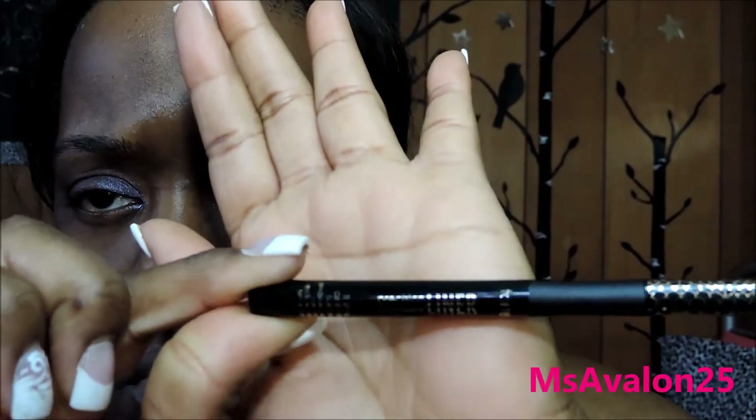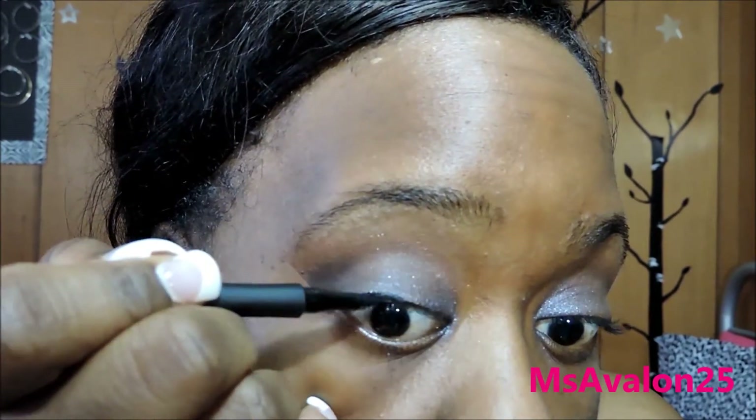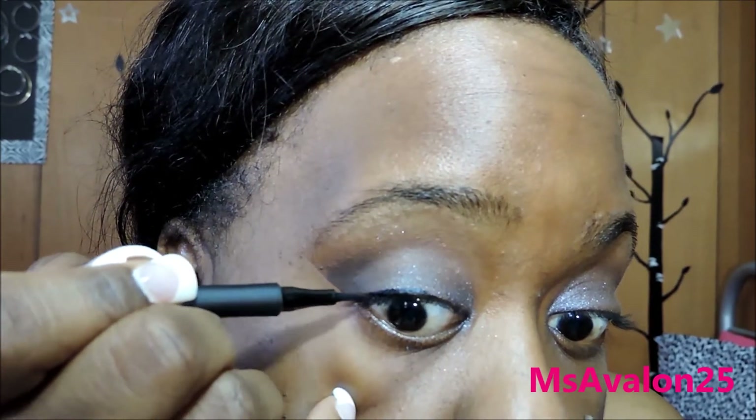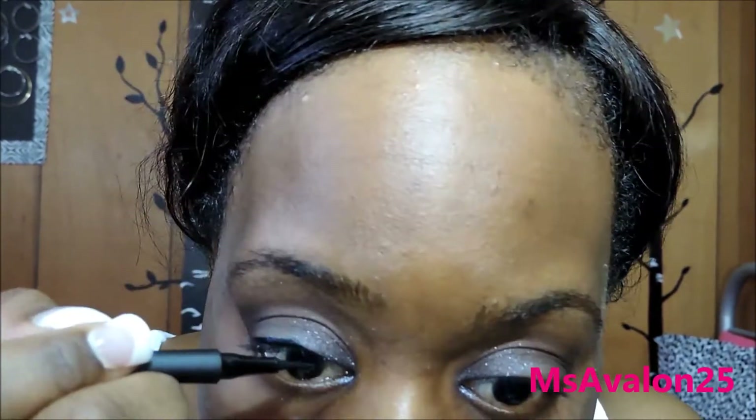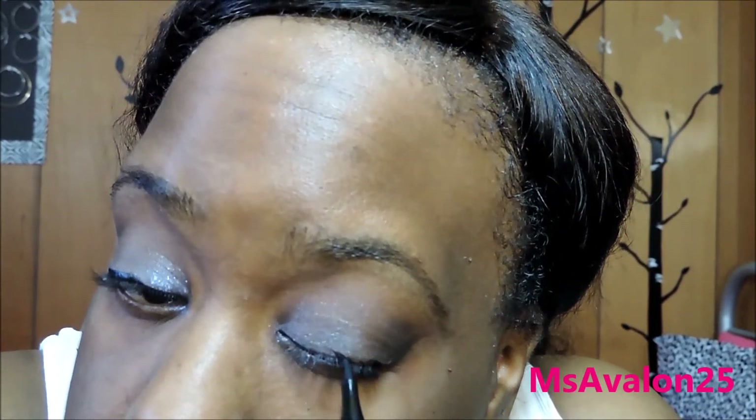And here I am using the Tarte Lights Camera Lashes Precision Longwear Liner to draw a line. I don't do mine all the way across because I find it makes my eyes look funny. So I just do it to make my lashes look bolder. Me and these lines do not work, let me tell y'all, but I try to get them as straight as I can.